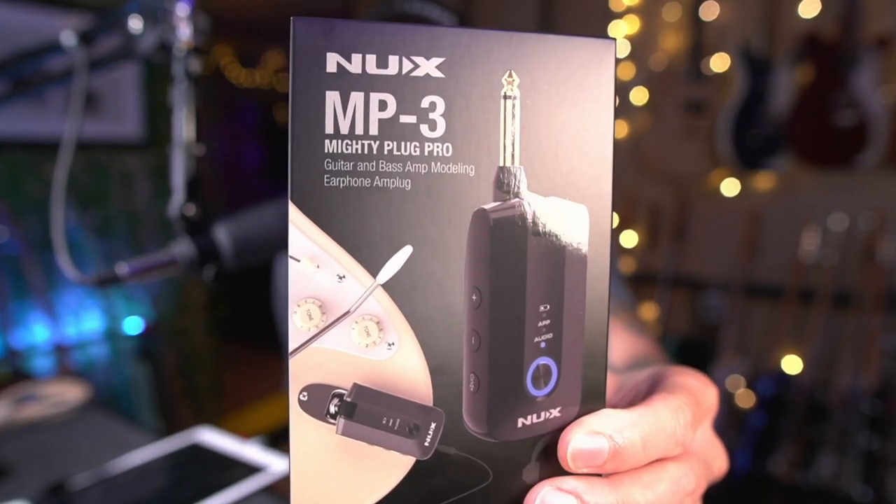Welcome back to the channel. I'm RJ Ryan Killio. If you're new here, thanks for joining me. Today we're going to be checking out the newest device from NUX. It's the Mighty Plug Pro MP3. NUX was kind enough to send me one to demo, so I'm going to check it out with you guys today.